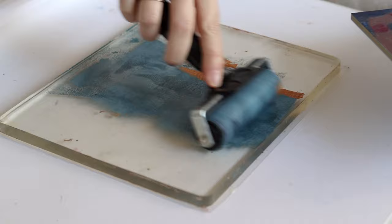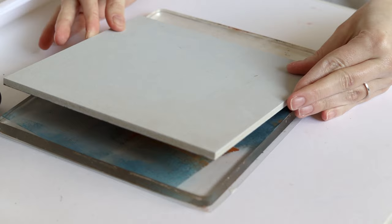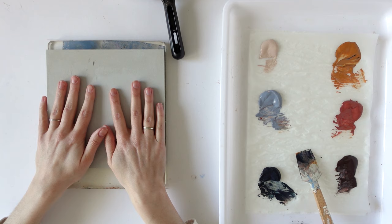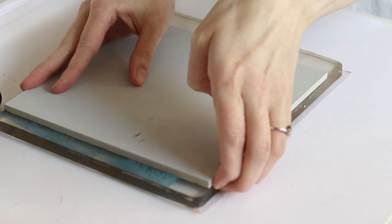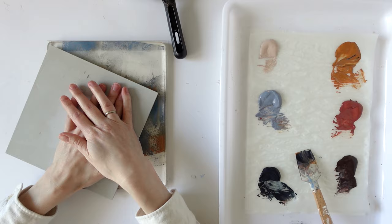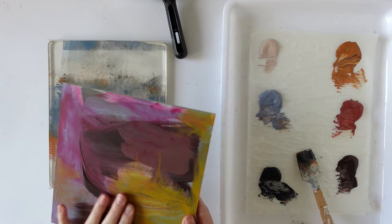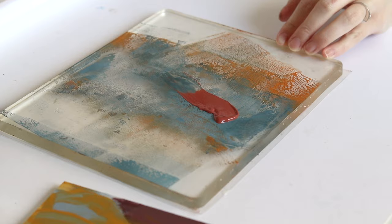And again go over with the brayer. I'm just checking — I quite like this corner, so I might put that down here where there's not as much paint. I know that if you're doing proper monoprinting you're supposed to leave this on for quite a long time to dry, but I do not have the patience for that and I don't really mind if it picks up all the colour or not. Probably not as successful. I'll just do it again a bit further down, or maybe on a slight angle. Not great.